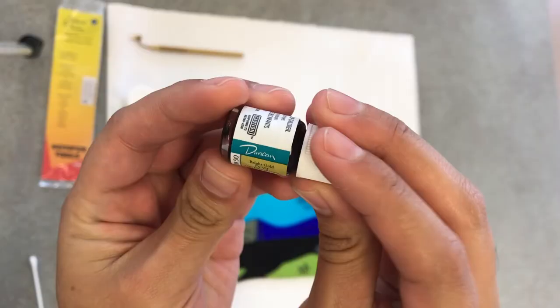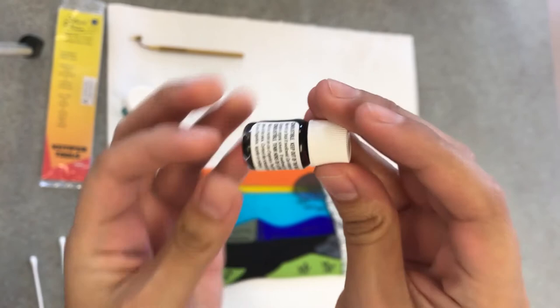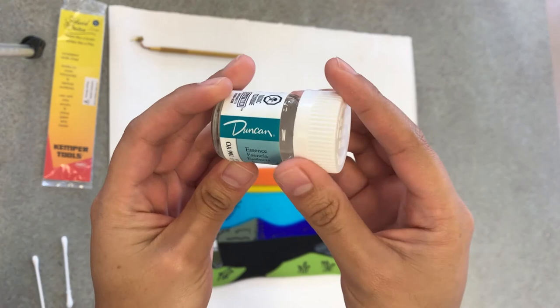Here is an example of gold leaf made by Duncan that you can purchase for yourself. You'll also want to purchase some essence, which helps you clean up any excessive residue of your gold leaf.